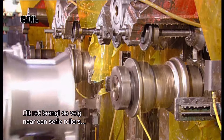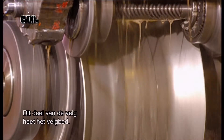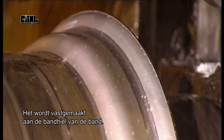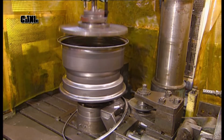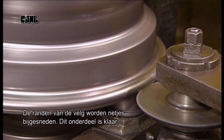This rack transfers the rim to a series of rollers, which shape its inner ledge. This part of the rim is called the bead seat, and it will be attached to the bead wall of the tyre. The rim is then trimmed to make the edges neater, finishing off the part.